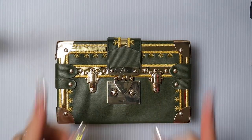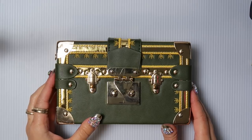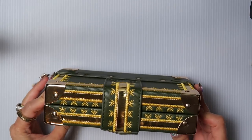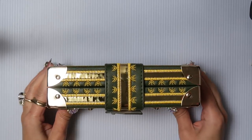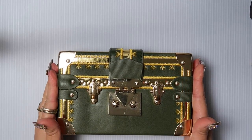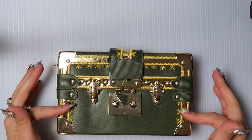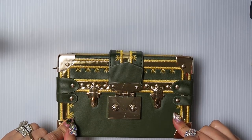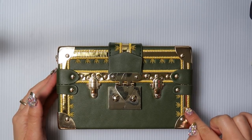Hi guys, it's Bella Gemma Nails and today I'm going to be showing you how to decorate this already decorative bag. This is a box bag and it is a beauty. It is very well made. I love the gold accents. My obsession with green totally continues and I'm going to be embellishing the front of this bag. The only thing I don't like about this bag, which I bought on Amazon for $18, is the gold foil here.